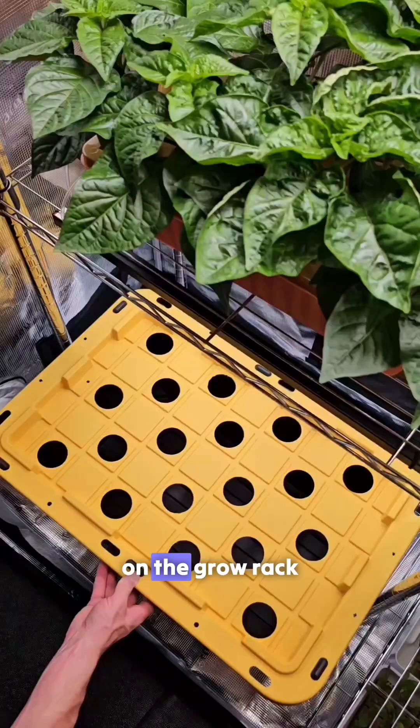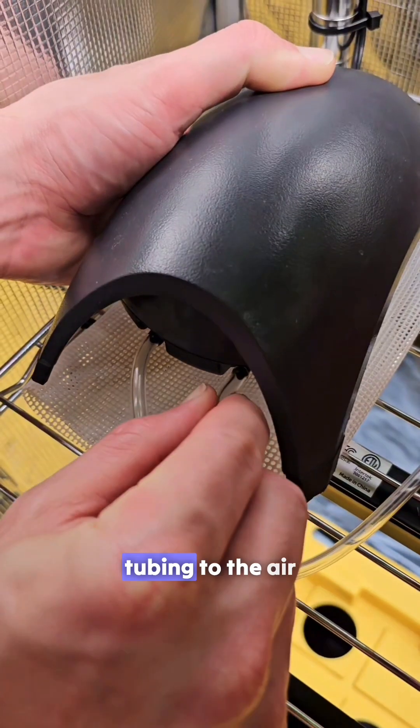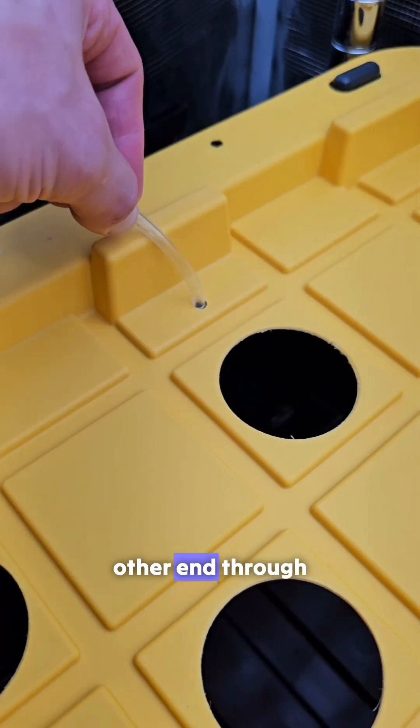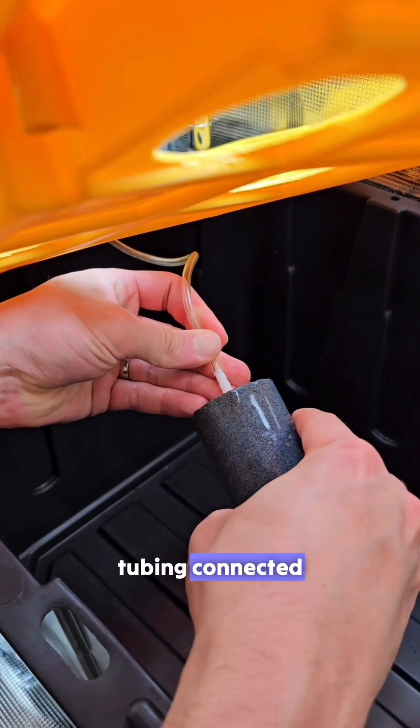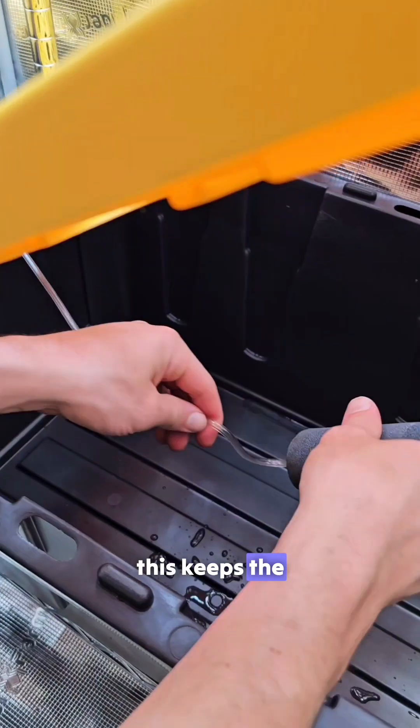After cleaning we place the bin on the grow rack. We connect the tubing to the air pump then run the other end through the hole on the lid. Next we attach the air stone to the tubing connected to the air pump. This keeps the water aerated.